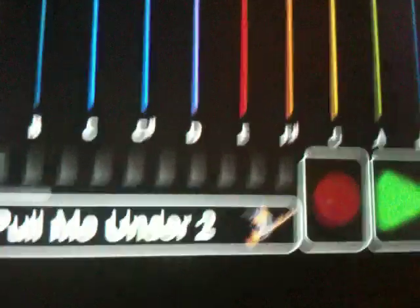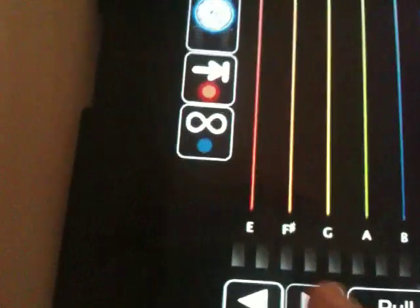Now I just let that loop. I'm going to come out of record and I'm going to switch patches to this one. Notice my graphics changed — everything is cool.